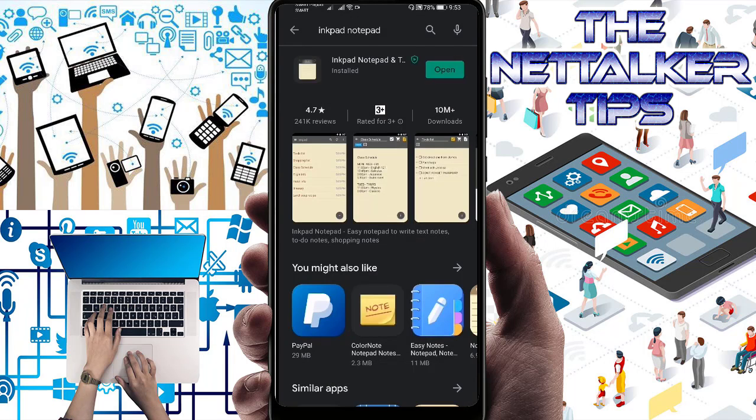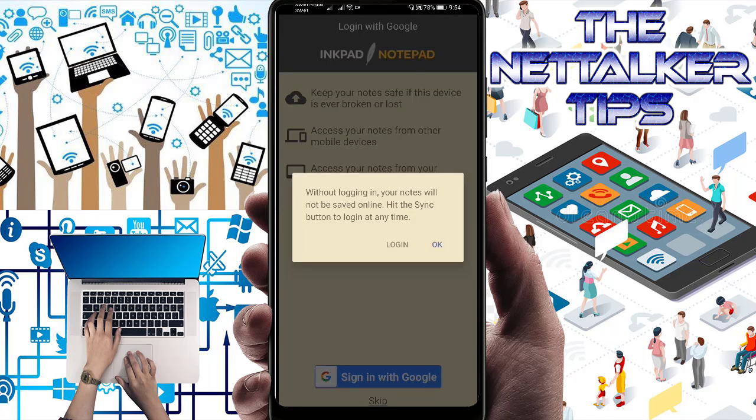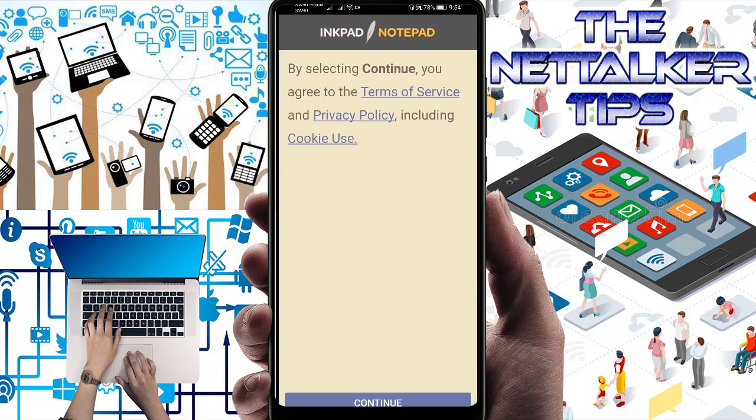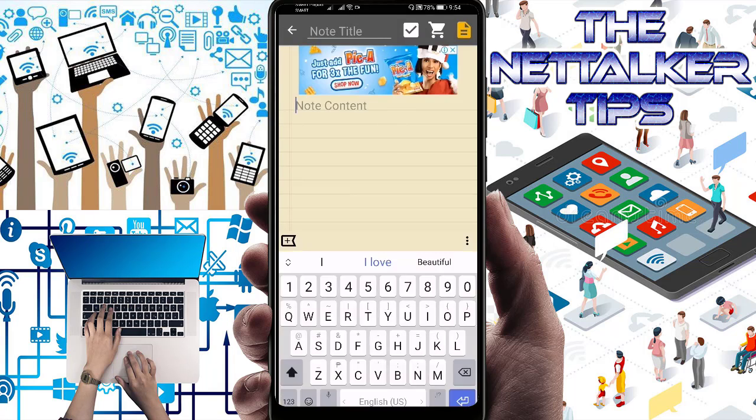You can access your notes online at inkpadnotepad.com, which is really handy. So let's open it now. It says: keep your notes safe — if this device is ever broken or lost, access your notes from other mobile devices or from your computer at inkpad.com. You can connect with your Google account or just skip it. I'm going to skip it. Without logging in, your notes will not be saved online. I'll hit OK and press Continue past the privacy policy.